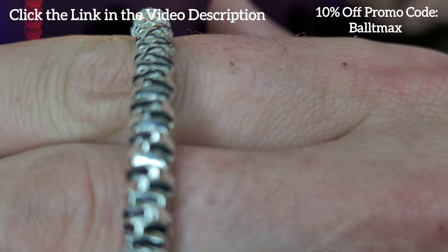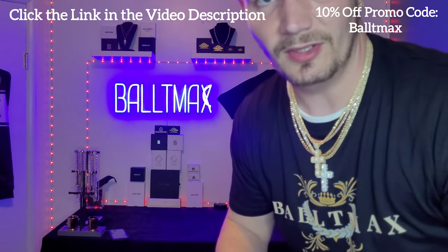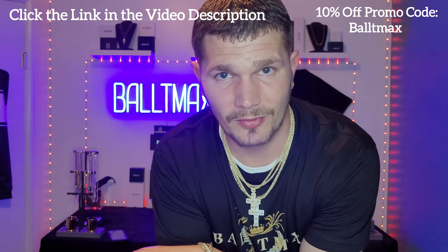Yeah, that is a cool chain — very cool. I'll compare it to the four millimeter when I measure and weigh it, so let's take it over to the table and do that.